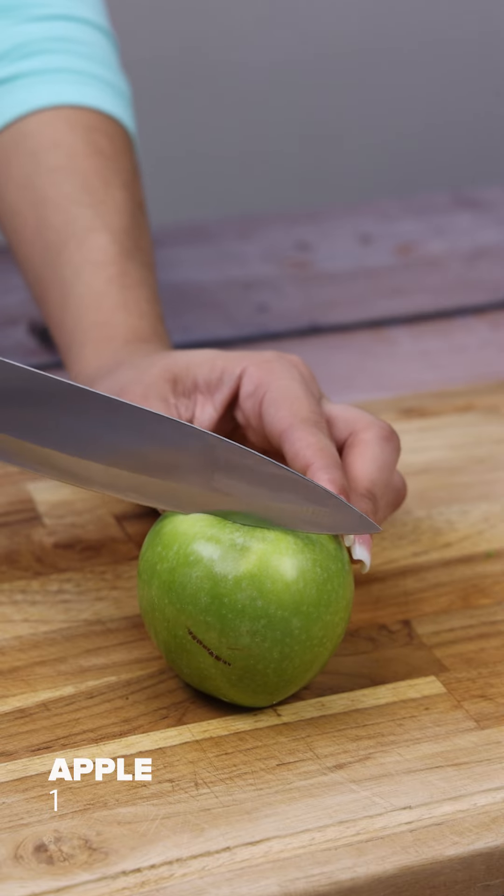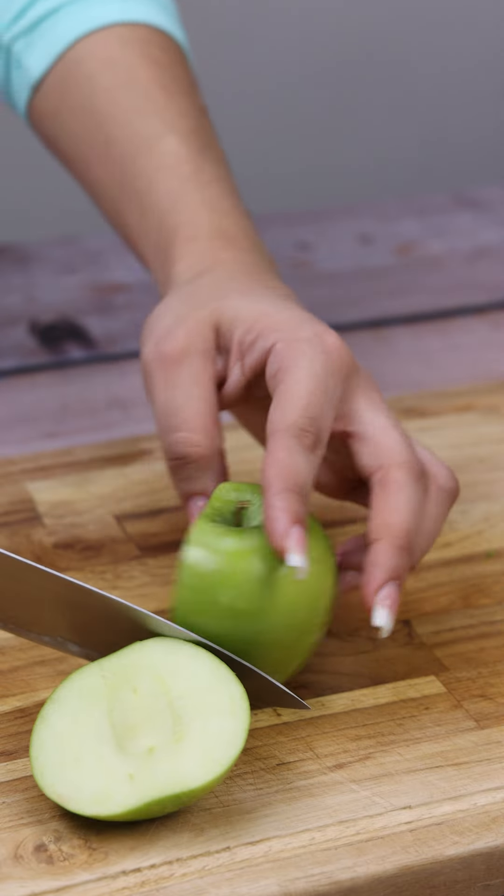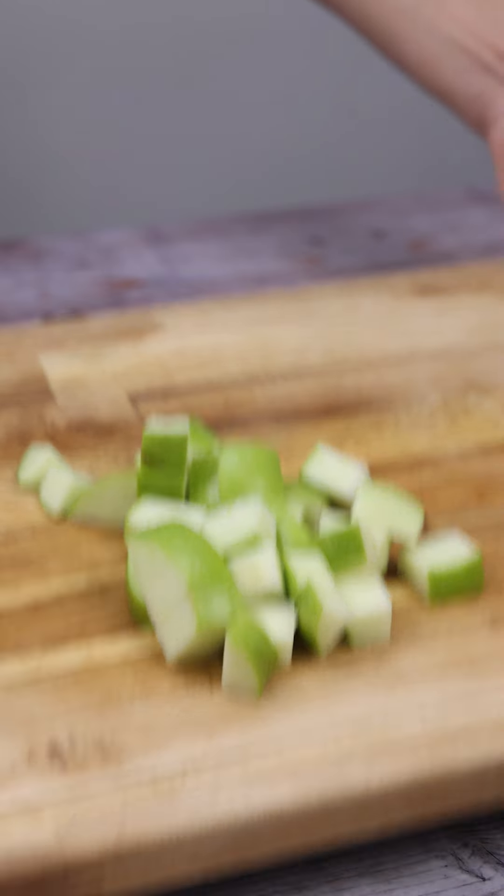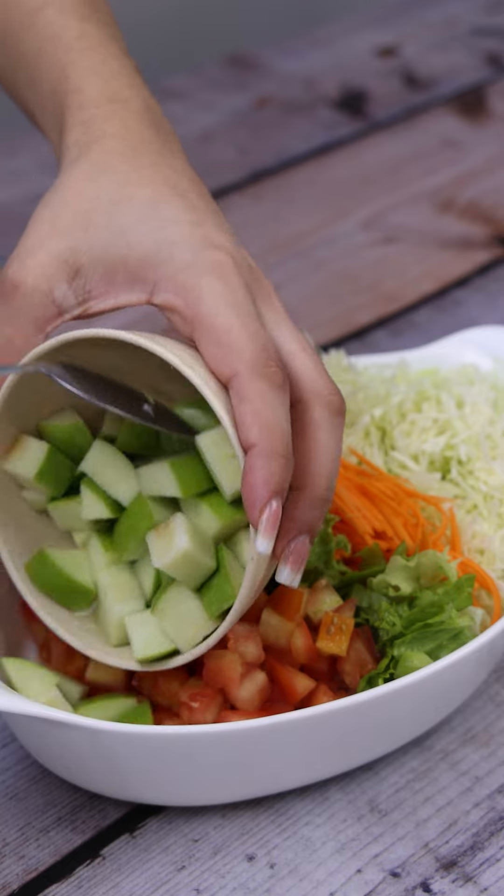I'm going to use this apple. I'll cut it in half and then in cubes. The apple is going to give our salad that different touch — you'll love it. And just add it to the remaining ingredients.